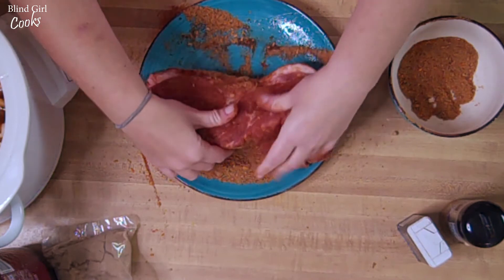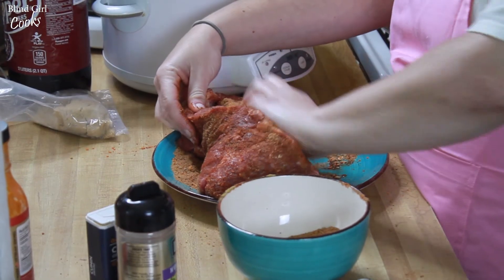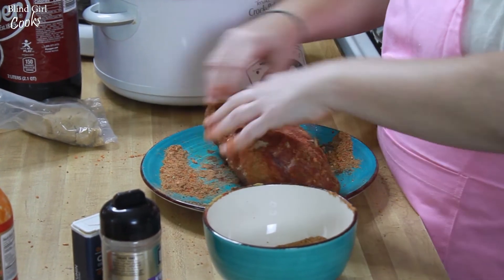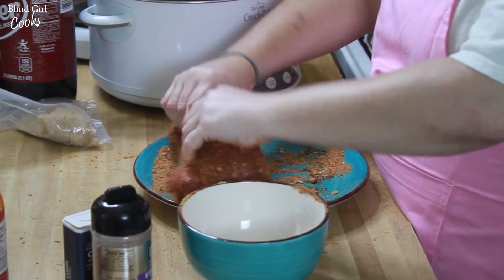And I did not trim the fat off of this, because as this cooks and that fat melts and gets down in with the onions and the Dr. Pepper, it's just really going to help tenderize this pork.